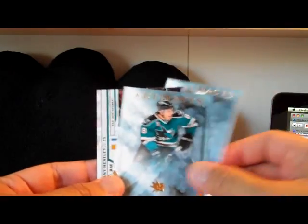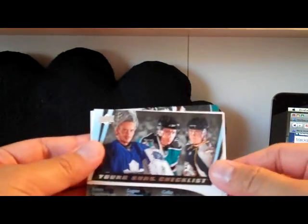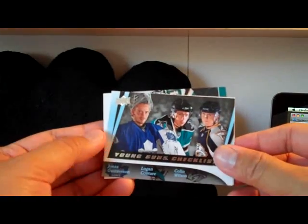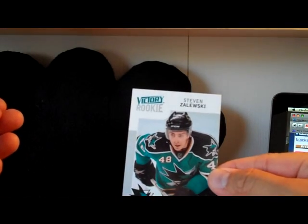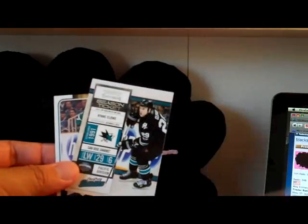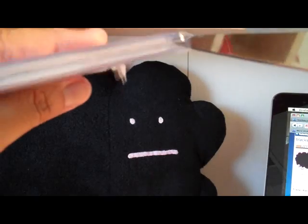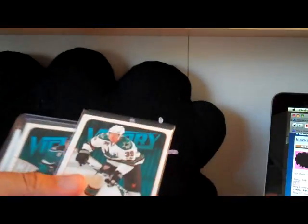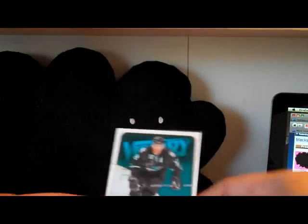We got Patrick Marleau Artifacts, Pavelski, and Danny Heatley — Danny Heatley is a Pinnacle card. We have a Young Guns checklist, and actually I do not have this card, so it's nice to add that to my collection. We have Joe Thornton Stars of the Game, and Stephen Zalewski Victory Rookie card. We have Danny Heatley Stars of the Game, Ryan Clowe Contenders, Thornton MVP. And we got another package here — looks like we have a Logan Couture Victory card, Niemi from Victory, Thornton from Victory, Marleau from Victory. That's awesome because I haven't gotten any Victory this year.